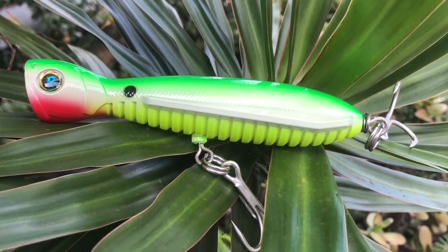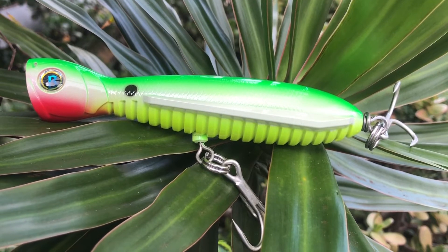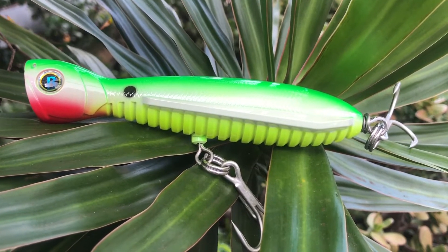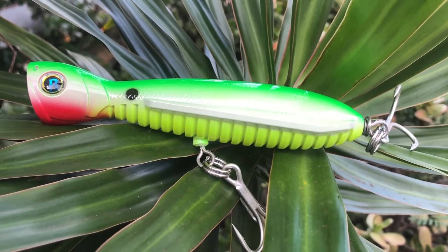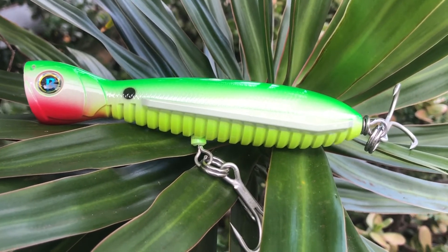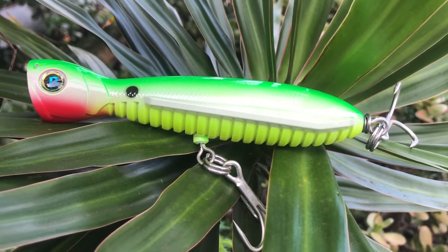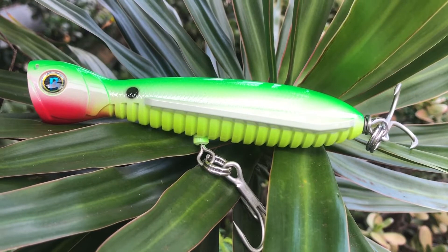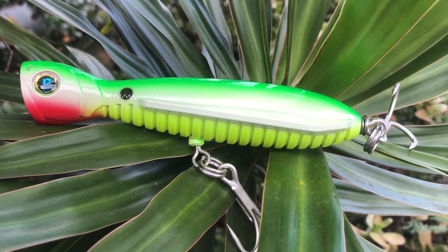This is the last of the Flying Pencils — the Flying Popper 140 from Patrick Seville. The reason it's so bright is that it glows in the dark — it's phosphorescent, so this is what you want for night fishing. It's five and a half inches, 140 millimeters, 4 ounces or 112 grams. This color is called Lime Glow Chartreuse, so if you want to go out at night, this is the one for you.